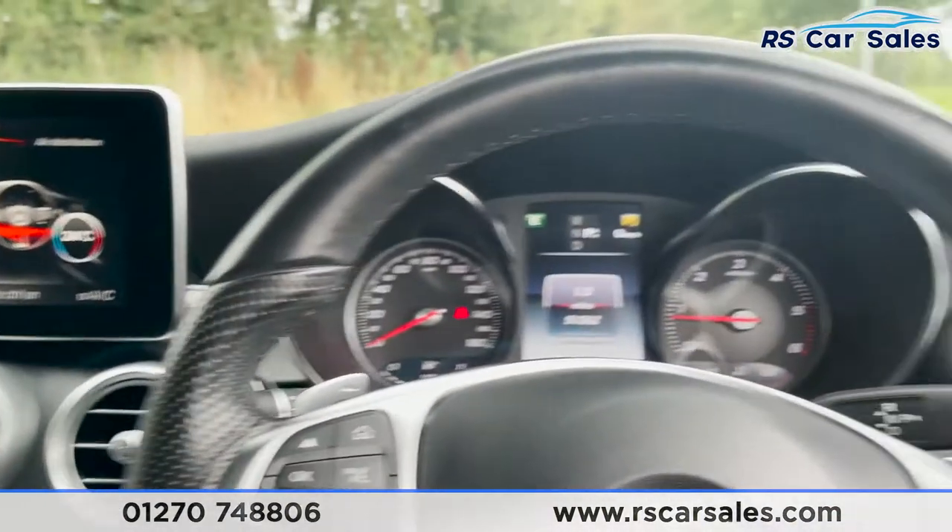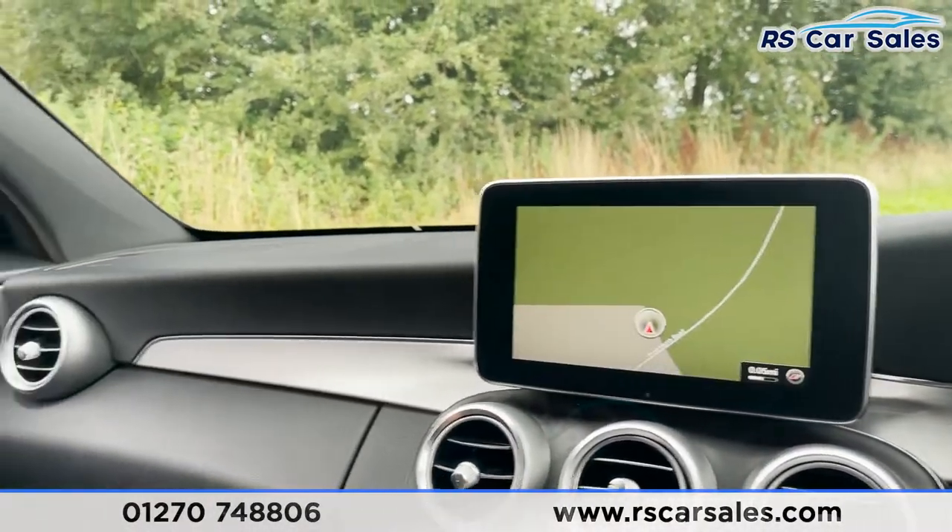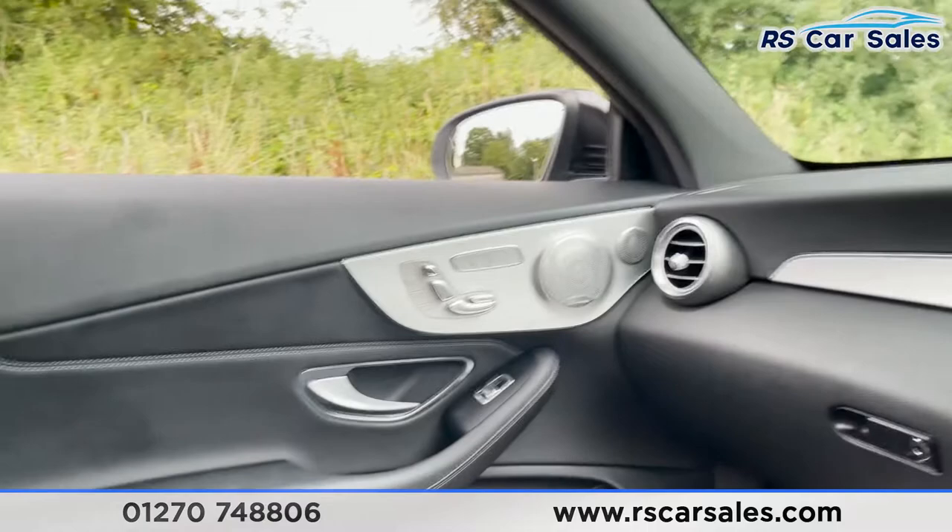The vehicle is ready to drive away today with free next day nationwide contactless delivery, competitive low finance, a fresh service, fresh MOT, and it's also HPI clear.